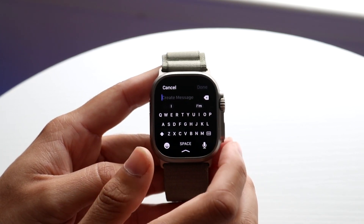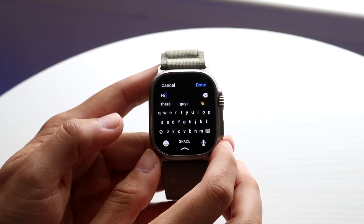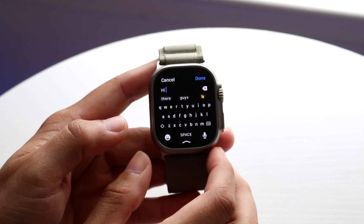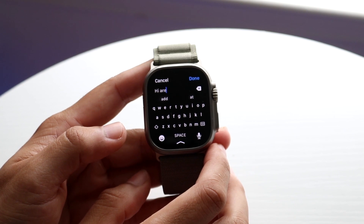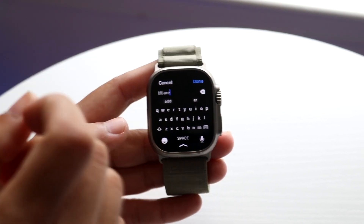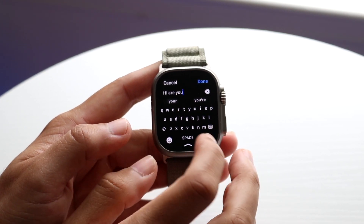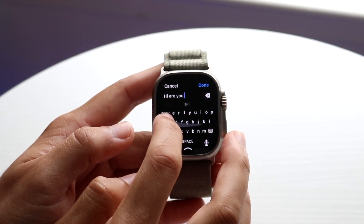You start at the letter you want and drag to the other letter. For example, if I want to type 'hi,' I can just drag H to I. If I want to type 'are,' I start with A, drag to R, then E, and let go at the last letter. Instead of tapping, you're dragging your finger across the letters. So to type 'you,' I swipe Y-O-U, just like this. Then 'hi,' and 'okay.'